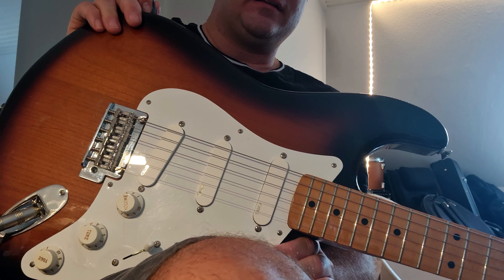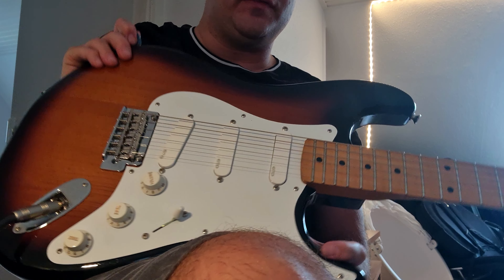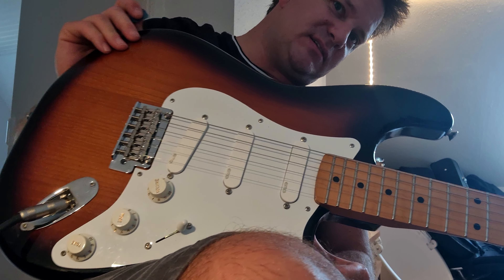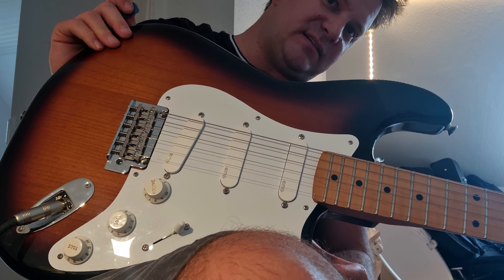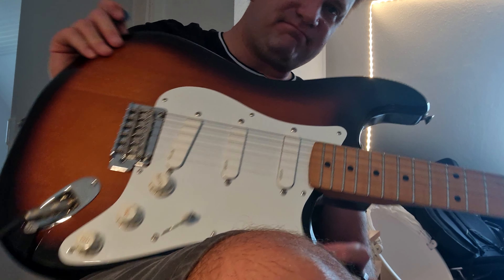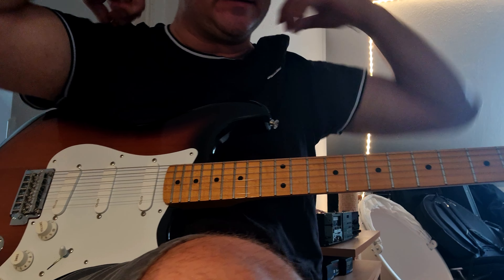Earlier this year I put in all EMGs — the pickups and all the electronics are EMG, just as an absolutely standard set. And I really like them, I really really like them.